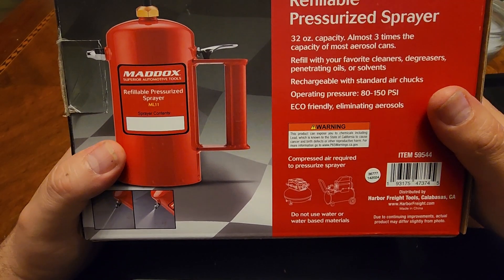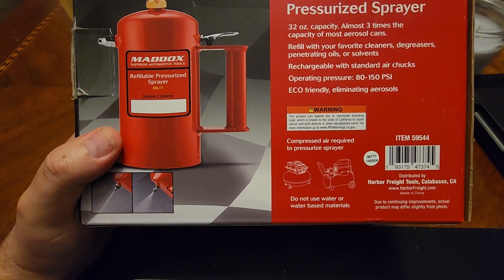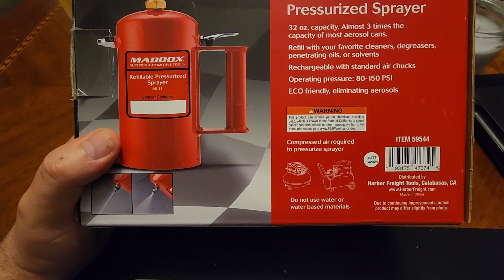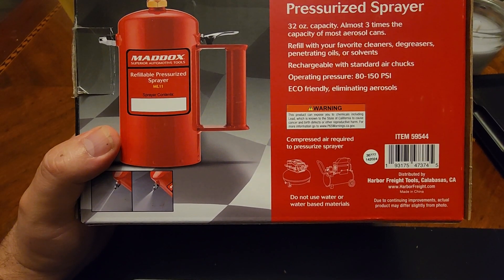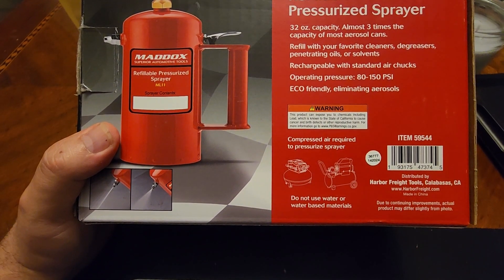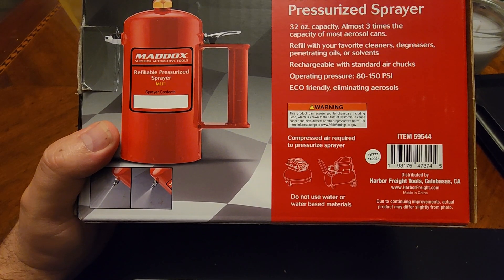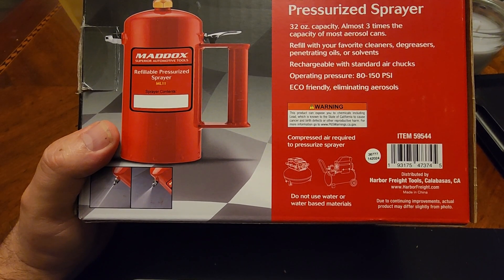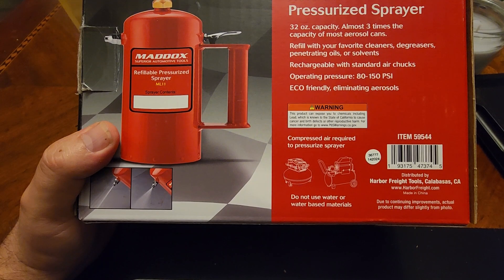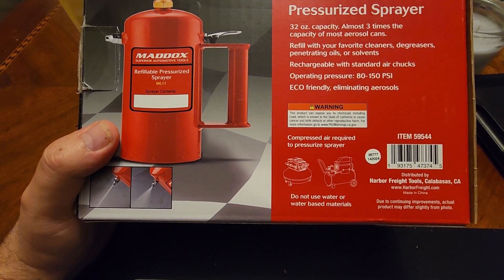Hey guys, welcome back. Kyle here with a little surprise. Got a little unboxing here to do. The shipping package it came in was just a plain white bubble-wrapped envelope. I opened that up, got it a couple days ago, and I just put it back in here.